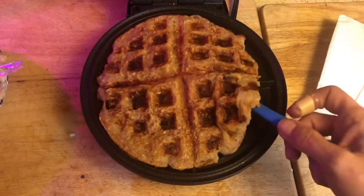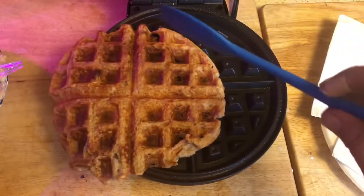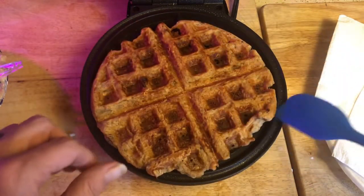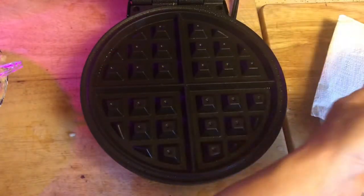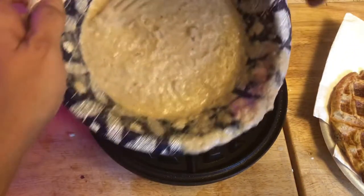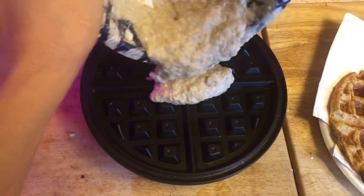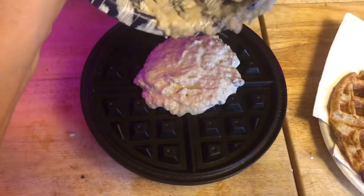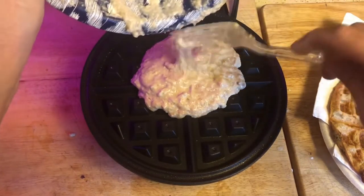I think we're done this time — yay! It doesn't look as chewy. It's not crispy yet, but it might crisp up as it sits on the plate. We're going to go ahead and do another one because I'm going to put one of these in the refrigerator and have it for breakfast tomorrow so I don't have to mess with it.